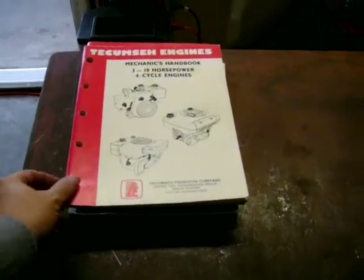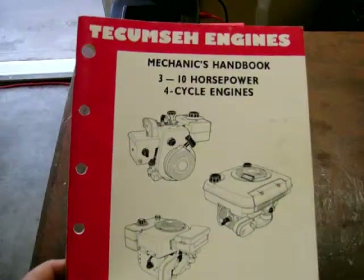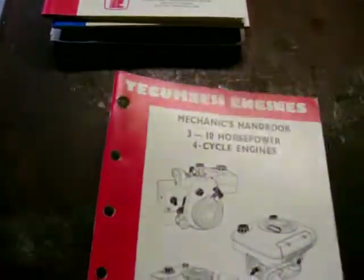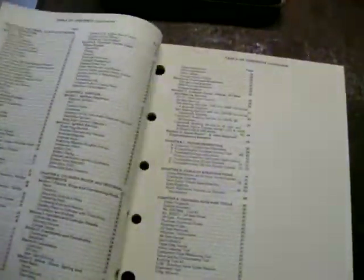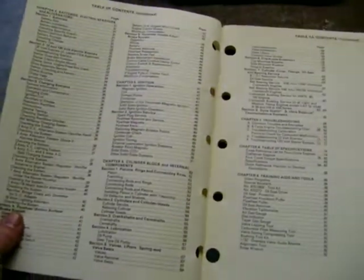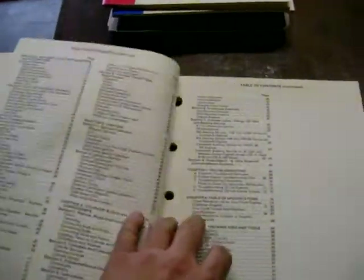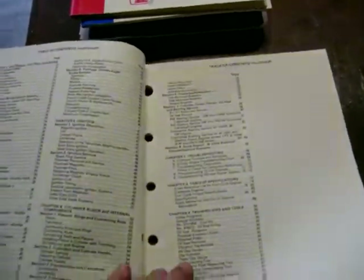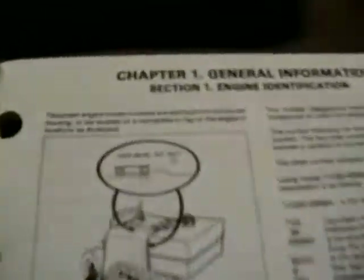This is the small engine manuals part two. Here's the Tecumseh three through ten horsepower four-cycle handbook and mechanics handbook. Taking a look through here — same old stuff — and here is the Briggs version: air cleaners, carburetors, governors, linkage, general information, training aids, tools, cylinder block, internal components, and a breakdown on the engine numbers.